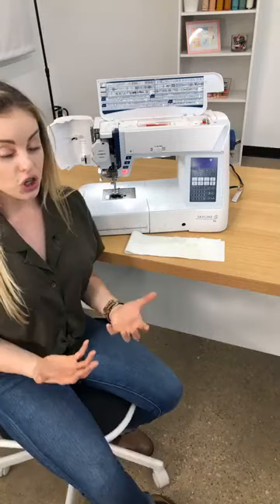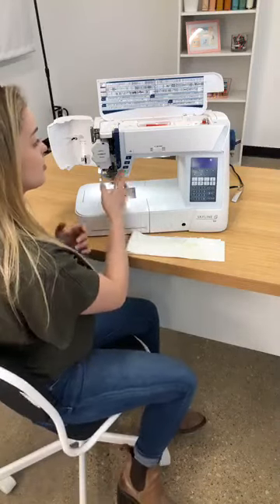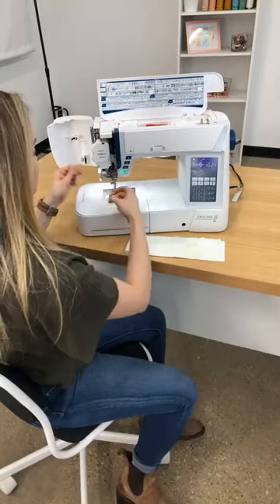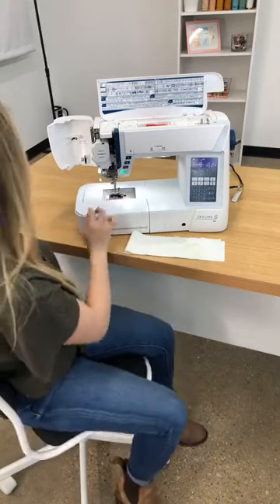So if you're having issues with bird's nesting, the first step is going to be to change the needle, then check and re-thread your machine — I'll show you why that's important. We're going to put our bobbin in. It's a quick-set bobbin so it goes into the tension really easily.